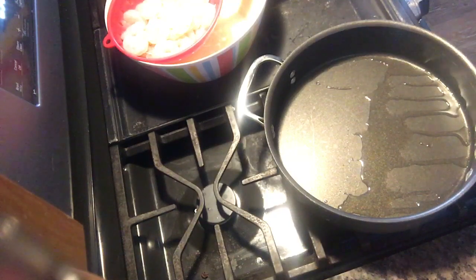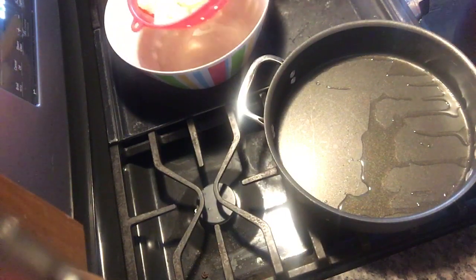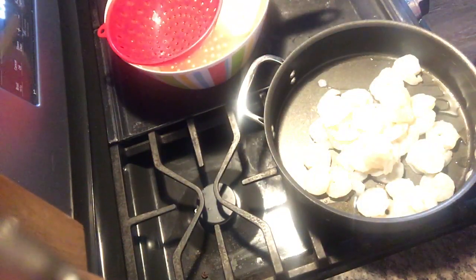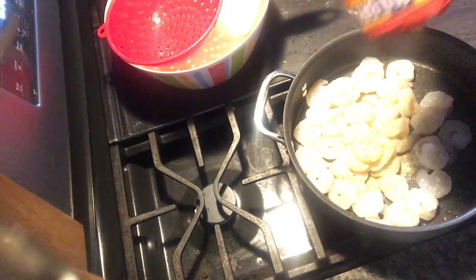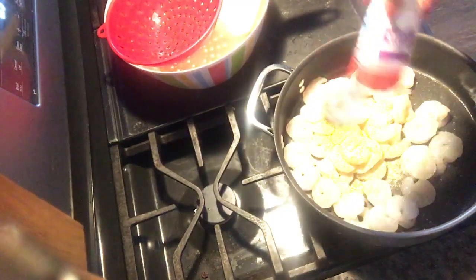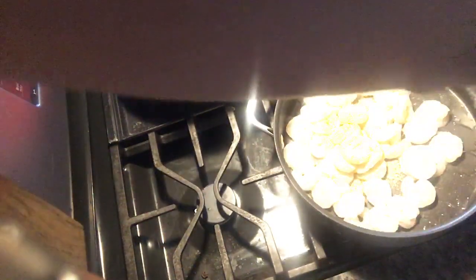I'm going to season mine up the way I want it, but you can season yours however you like or marinate your shrimp ahead of time. I'm adding some garlic powder, a little bit of Old Bay — Old Bay just goes with seafood — a little bit of onion powder, then salt and pepper.